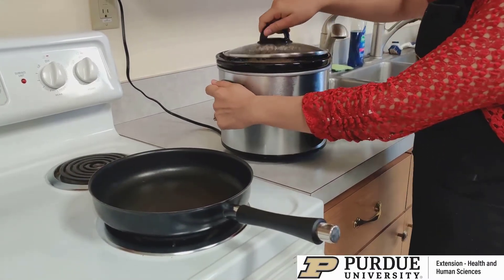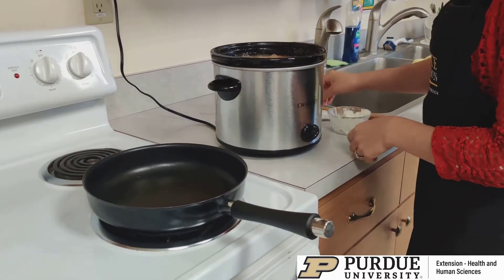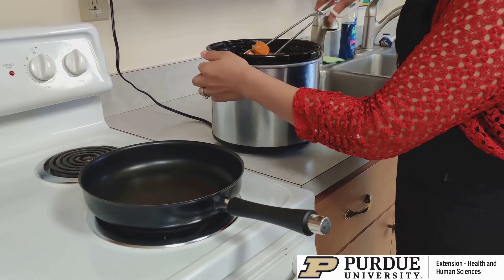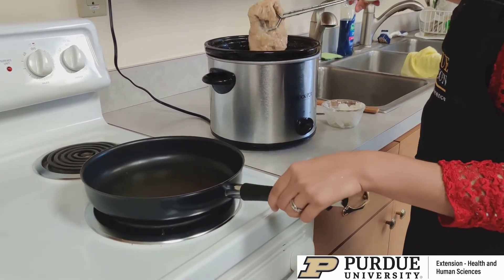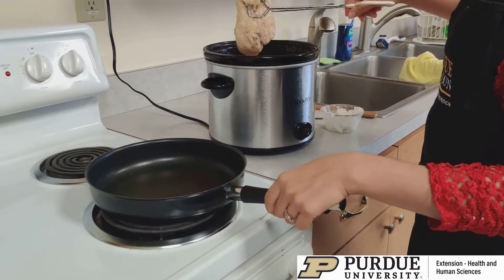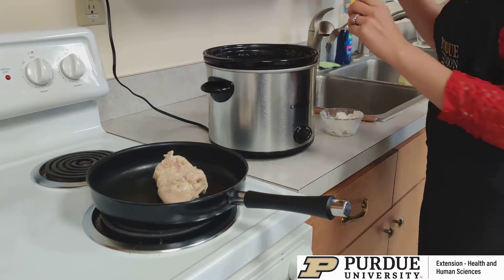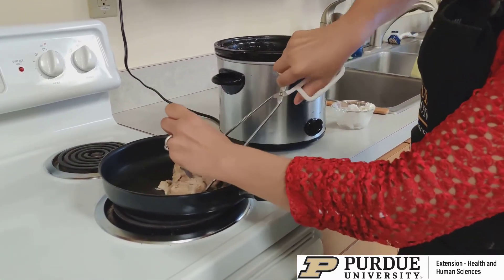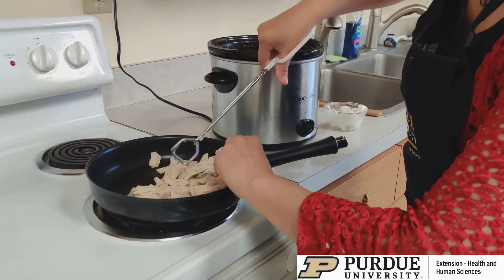The soup's been cooking in the slow cooker for about four hours on high heat. So what I'm going to do next is take out the chicken, because if you remember, I just kind of stuck the chicken in there and didn't really cut it up. So now that it's tender, I'm going to take it out and just kind of shred it a little bit with a fork. And as you can see, it easily just kind of comes apart.